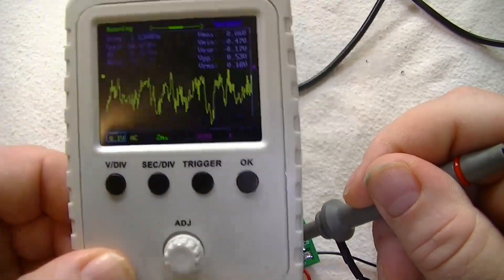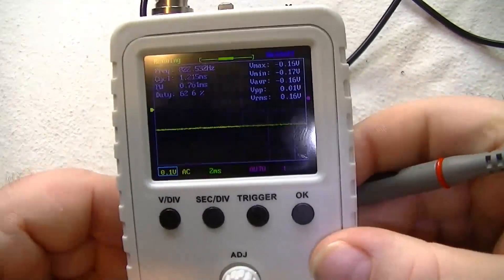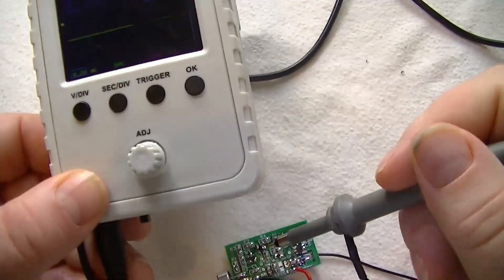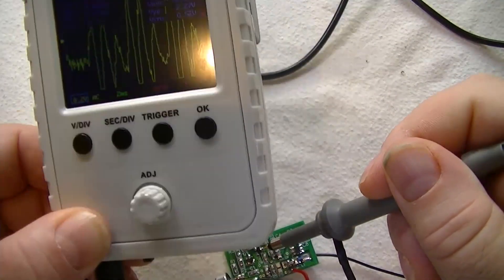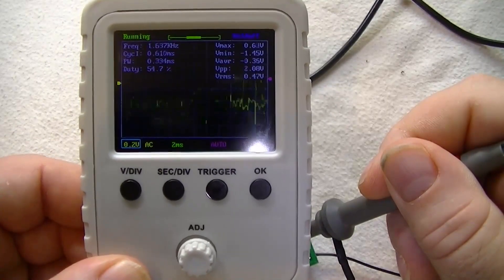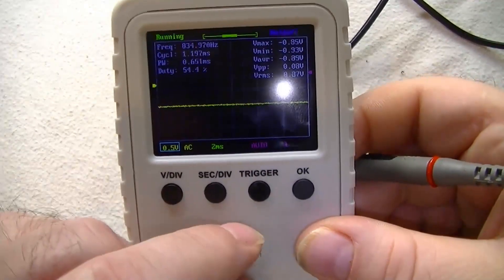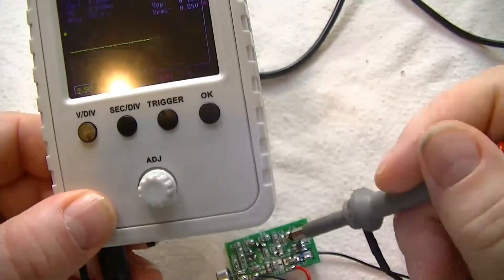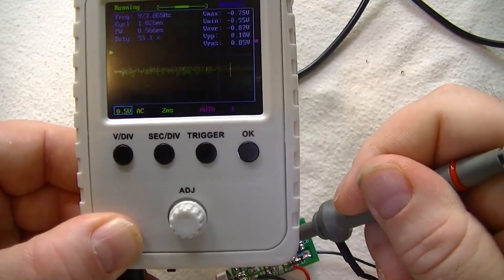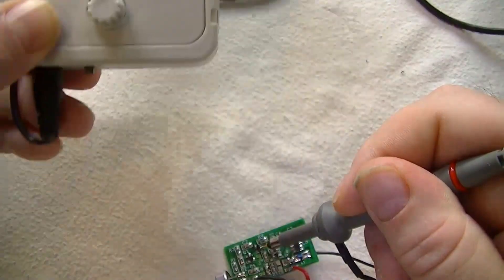One two — oh, great signal! Let's look at the output of the second transistor at 1.2V — that's a lot better. Now that transistor is working as it should. Testing 1.2 — brilliant, that's how it should be.